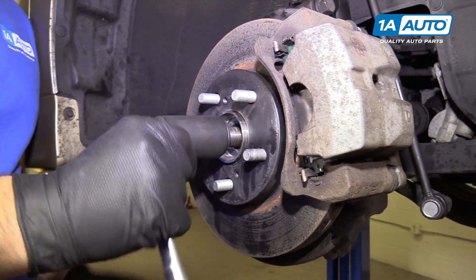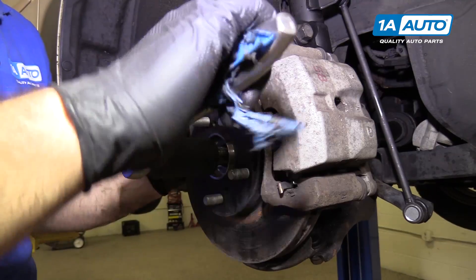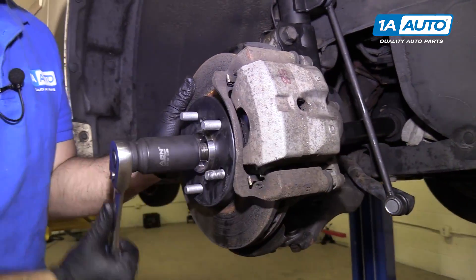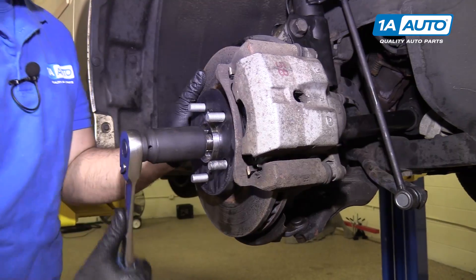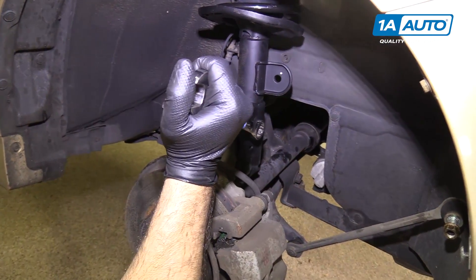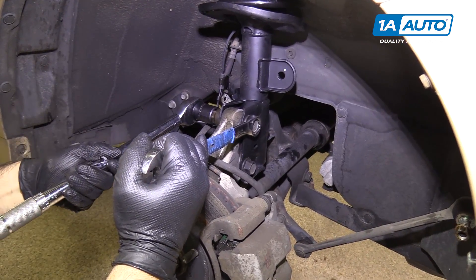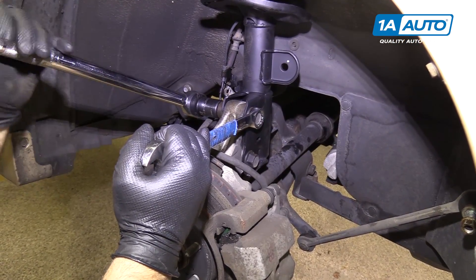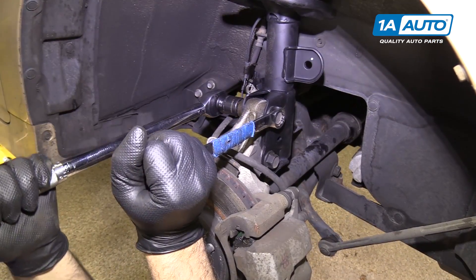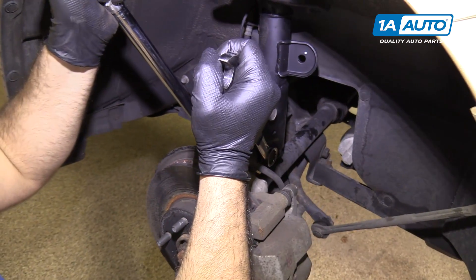I'm going to snug the axle nut down and torque it with the wheel on and the vehicle on the ground. But I want to get it down so it's tight enough to put the wheel back on. Then counter-hold the bolts and use a torque wrench. Torque the nuts and the strut bolts to 177 foot-pounds — do that for both of them. Once it clicks, you're all set.